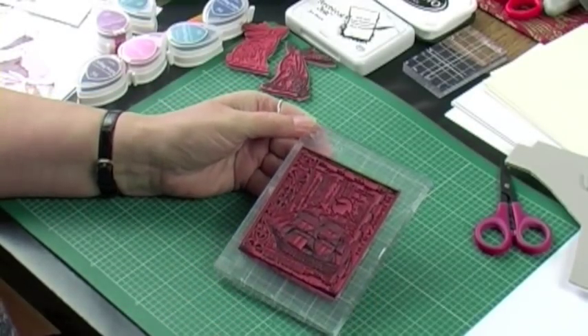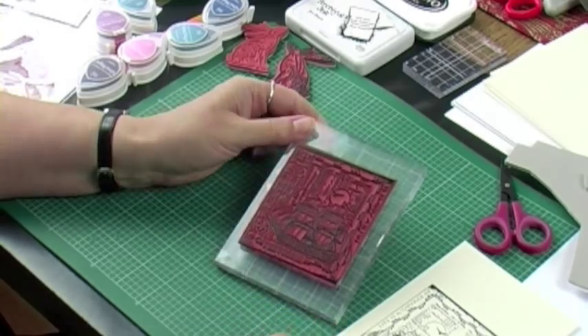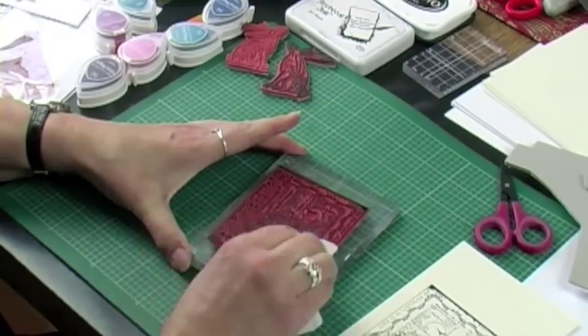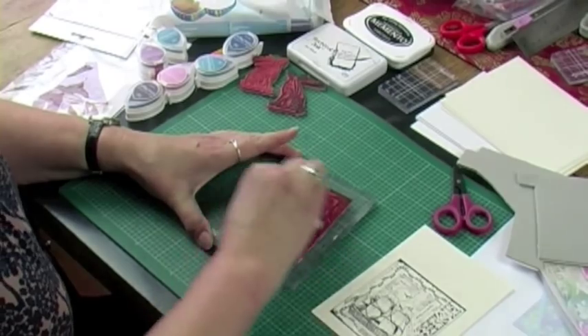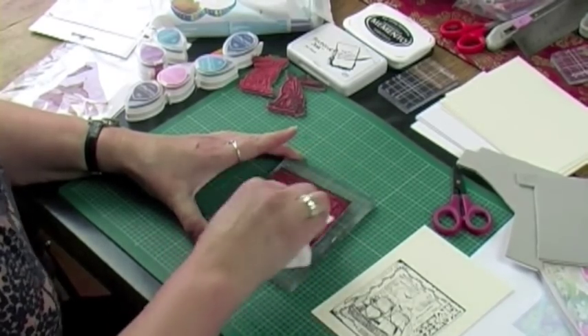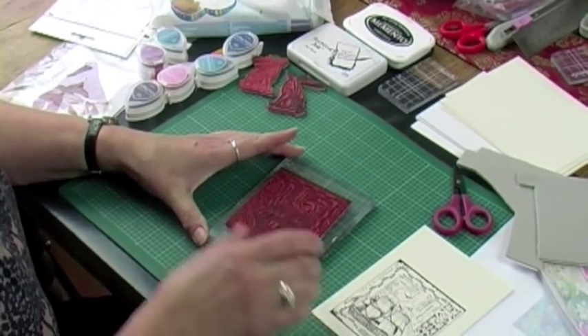So you've done your nice plain black stamping, and now it's good to just give your stamp a little wipe. I'm just using a baby wipe, which is quite sufficient. Just give it a clean, and then you would wait for that to dry off a bit, or give it a quick blast with a heat tool just to dry it before using it again.